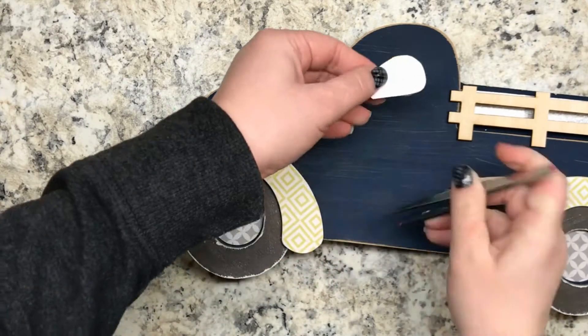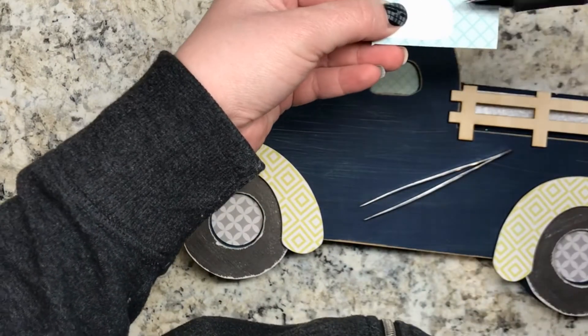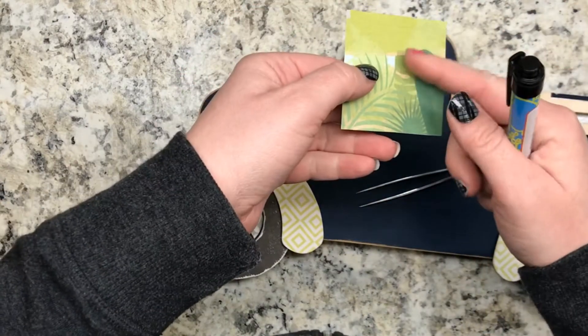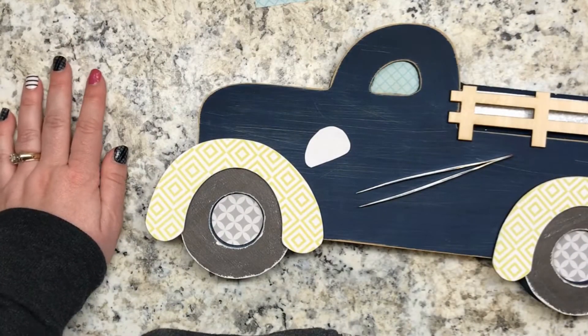I'm going to pull that out with tweezers and then you would trace it onto your scrapbook paper. Trace it right side up, just trace around that with a pen, then cut it out again. Put Mod Podge on the back of it, then stick it in there and press it in place, and then you're done.